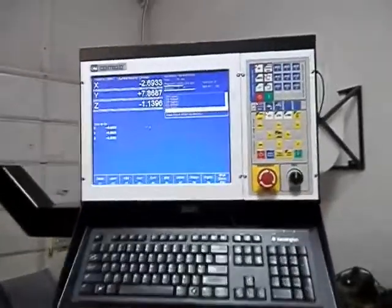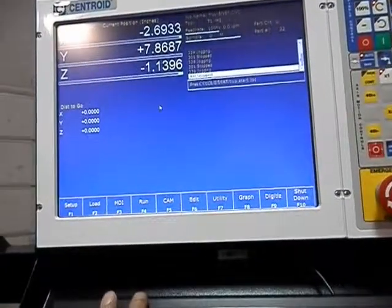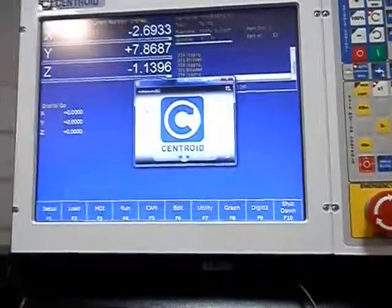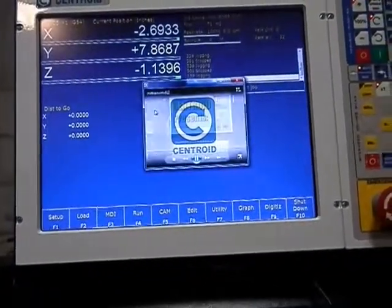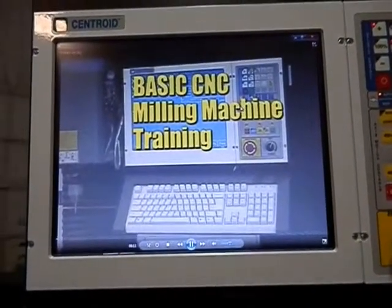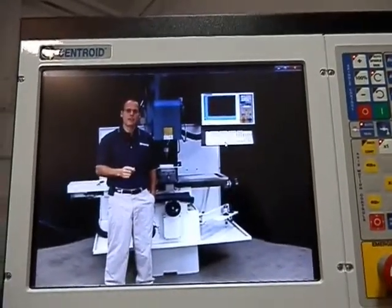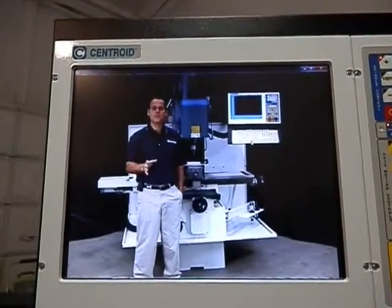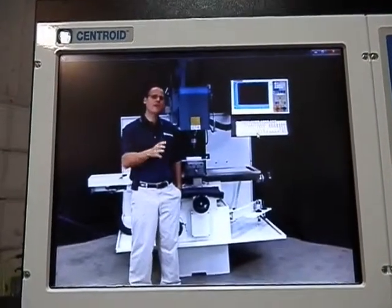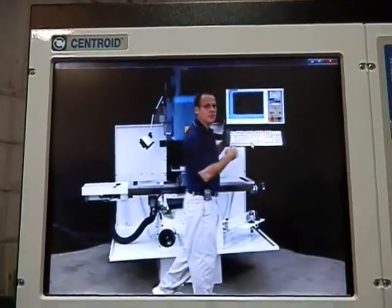Now we're going to look at the Centroid control. One of the things I've done is configured it to have the basic training video installed on the controller. It boots up in the small mode, but with a mouse you can go up to the high mode. You can get a USB Bluetooth adapter and use a Bluetooth speaker to give your controller sound, so you can listen to Keith McCulloch show you how to program and operate your machine. Basically, now you have a tutor in your back pocket.